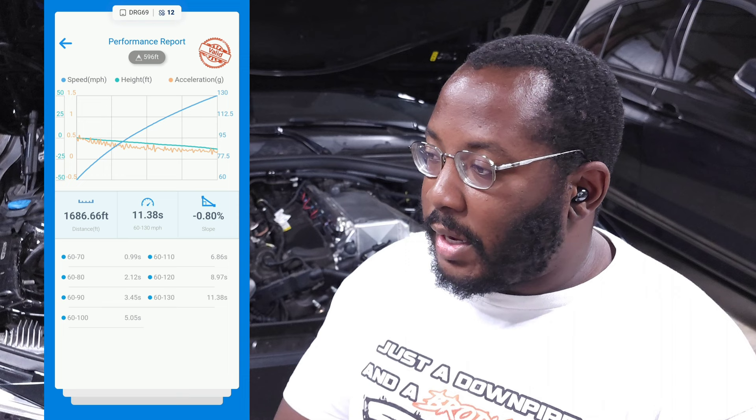We are back and it's time to go through the data. Starting with the draggy results: on my 93 octane map I ran an 11.38 60-to-130. That wasn't too bad — it was a little bit quicker than the stock pump 93 octane map, but it still was slower than my stock pump E30 map, which I thought was pretty interesting.